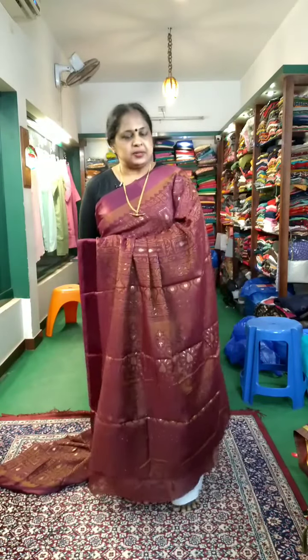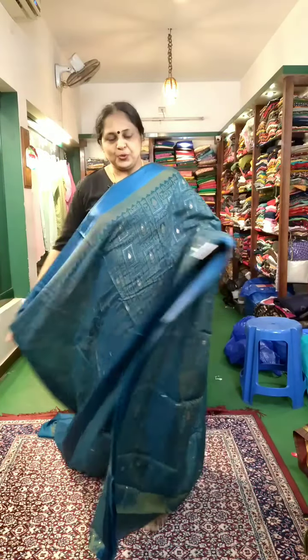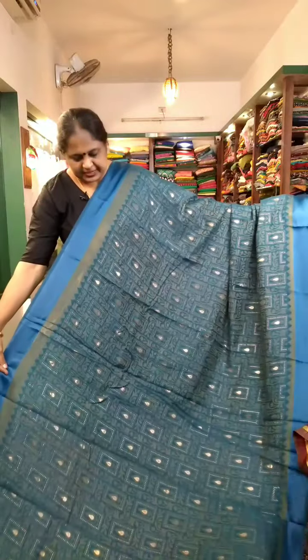You can use it as a function wear. You can use it for daily office wear. The brasso prints are blue. The same print — the body is full.